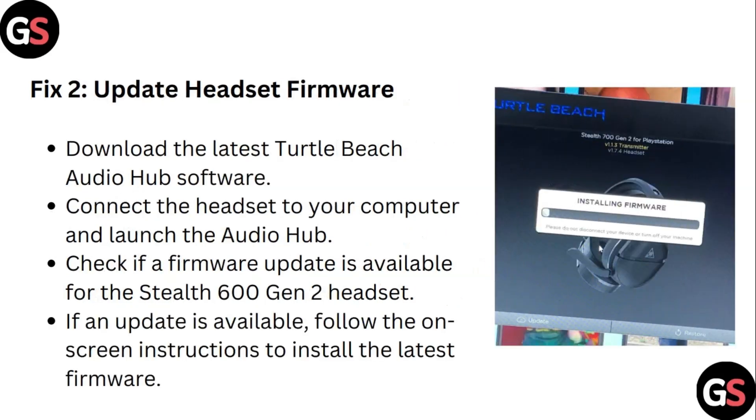Step 2: Update headset firmware. Download the latest Turtle Beach Audio Hub software. Connect the headset to your computer and launch the Audio Hub. Check if a firmware update is available for the Stealth 600 Gen 2 headset. If an update is available, follow the on-screen instructions to install the latest firmware.